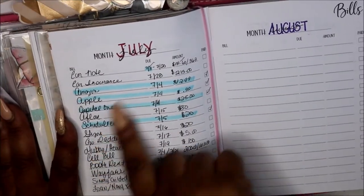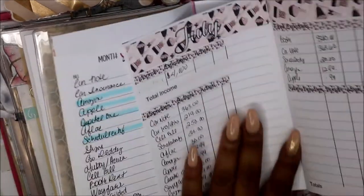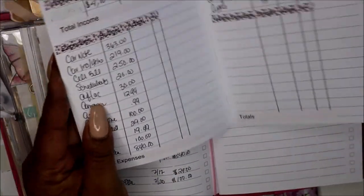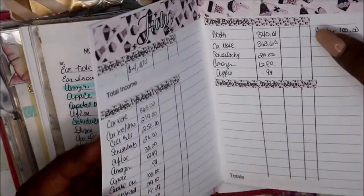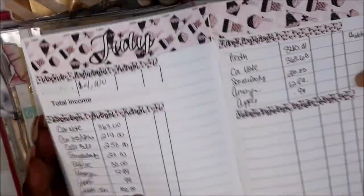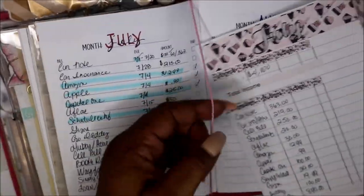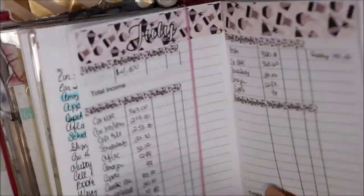I just cross it off as I pay it, but I'd like to see it in this form. I was going to get the Erin Condren petite planner, and I was like, 'I really want that.' It's just like my Erin Condren Deluxe and I can use that, but I just didn't want to buy a cover for it. So I'm going to slide this in here.